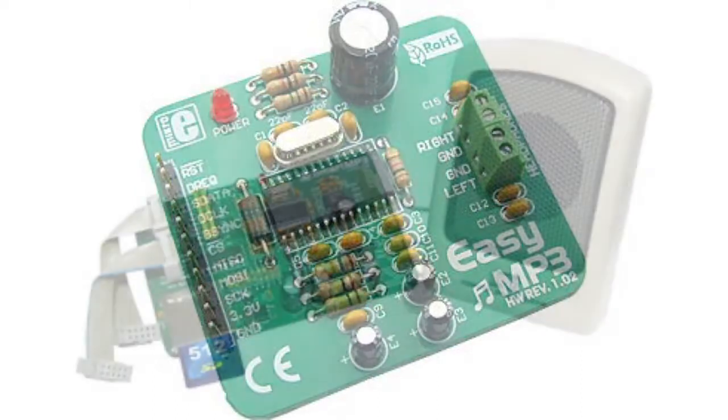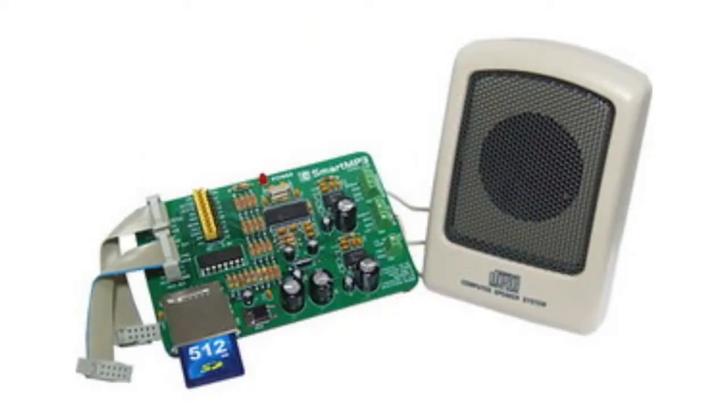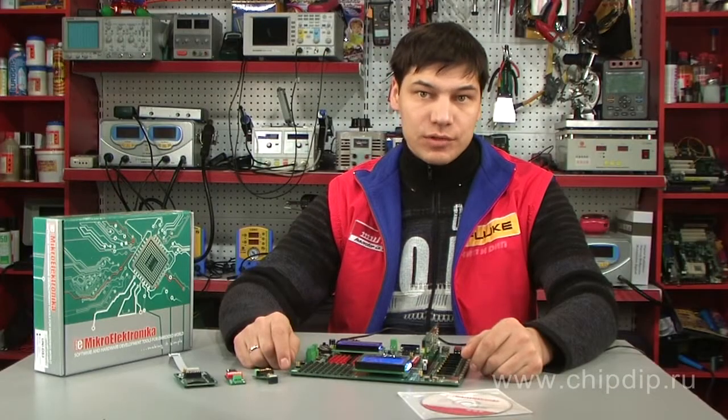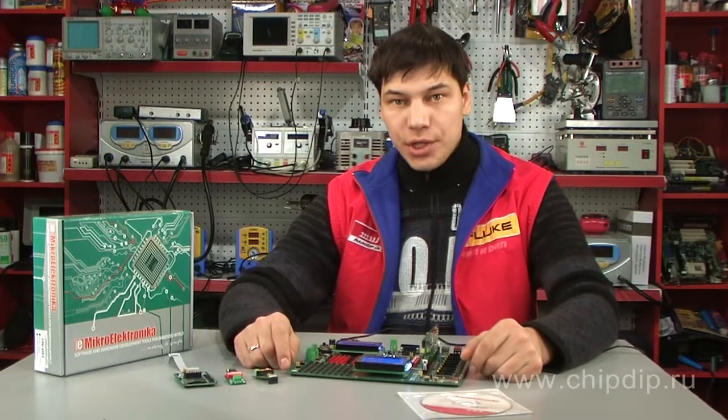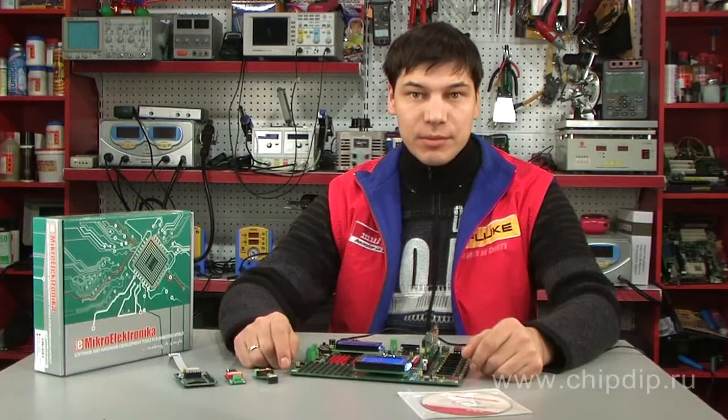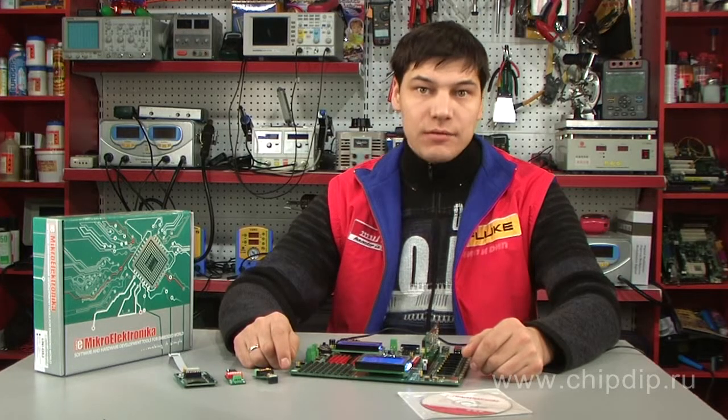The MP3 player and sound amplifier boards are also interesting in that they enable digital sound playback. The extension boards kit also includes a prototype board that can be used to mount one's own circuit fragment and debug it in interaction with the microchip circuit.